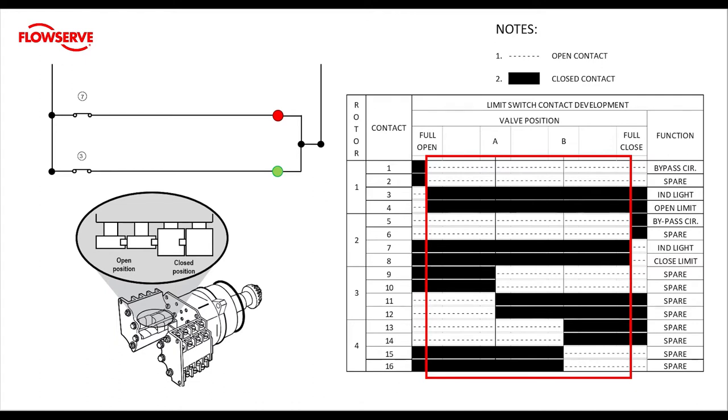Let's look at what happens at our open limit. We can see that contacts one and two have changed states and are now closed, and three and four are now open contacts. In mid travel both limits were closed contacts, but now that we're at the open limit the open limit contact has opened up. Remember this when you are setting the limits — the contact opens at the end of travel. Looking at the close rotor at the open limit, nothing has changed. Our red light is still on. This means that the red light, which is typically the open indication, is on at open and all the way through mid travel. The green light, which is typically the close indication, shuts off at the full open position.